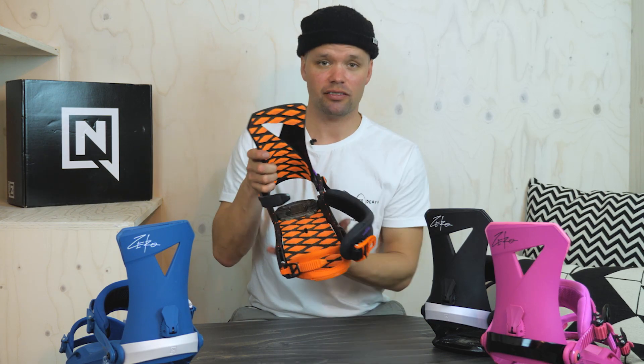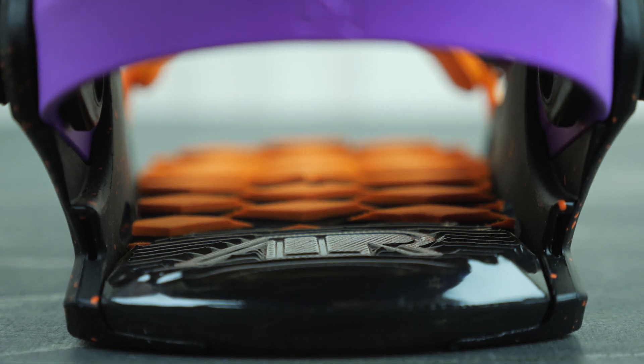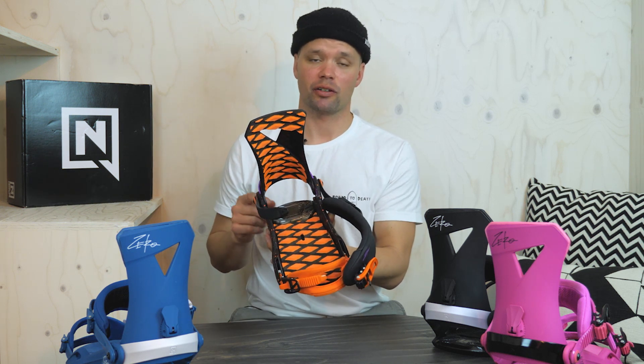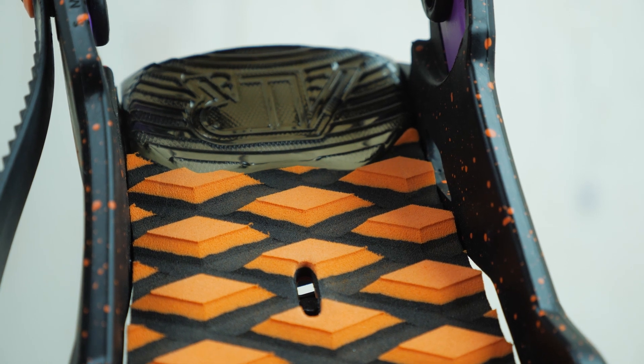It has air dampening in the heel — a Nitro airbag in the heel right here — which I think is great because I've ridden airbags for the last seven years and every time I go to a binding with only EVA I definitely notice that it's missing. It's great for when you're landing deep on jumps or just all-day boarding when you put a lot of chatter onto your heel edge. This keeps your heel nice and happy.